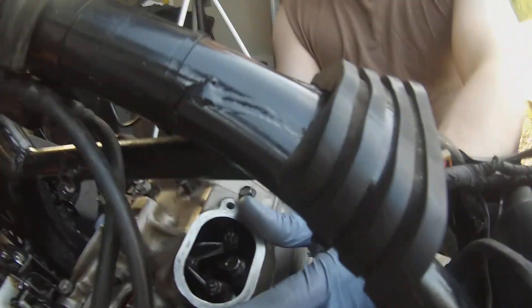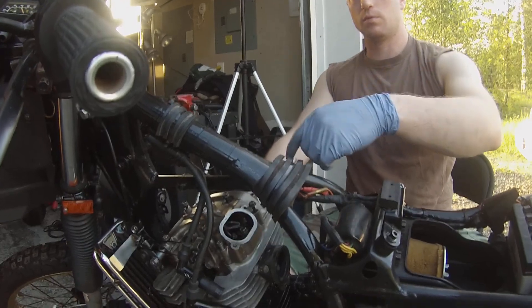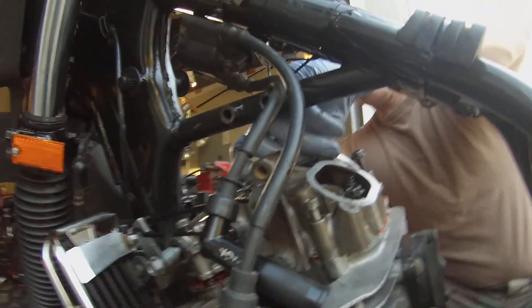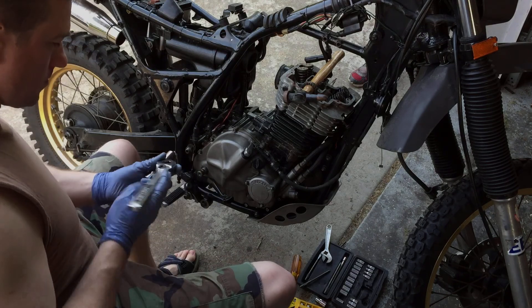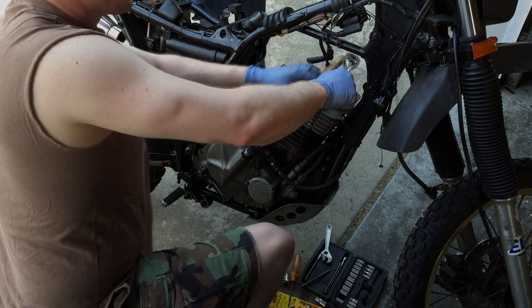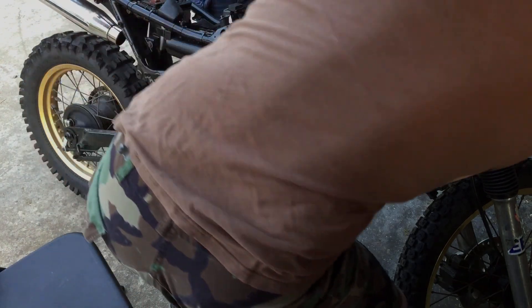I'm just going to voice over this - all I have from this video is what I shot while I was working on the bike. As you can see, everything's pretty well torn apart, and that is a really bad thing. What happened was I had the bike complete, I had the bike legal, it was street worthy, it was ready to go. I took it on its first maiden voyage as the first commute to work.